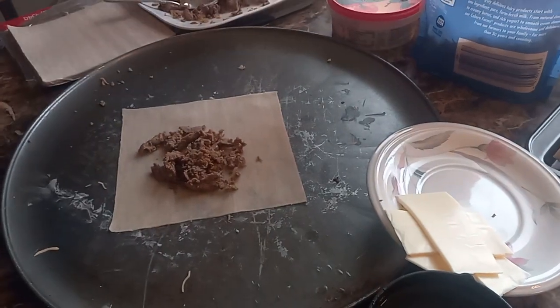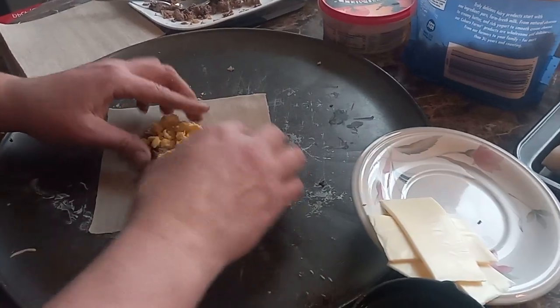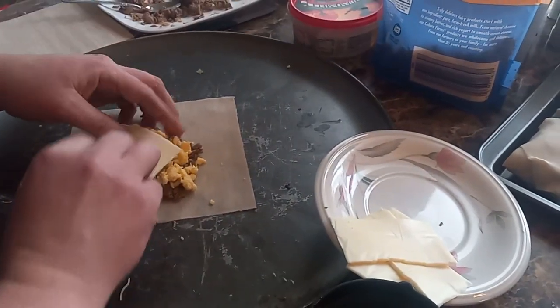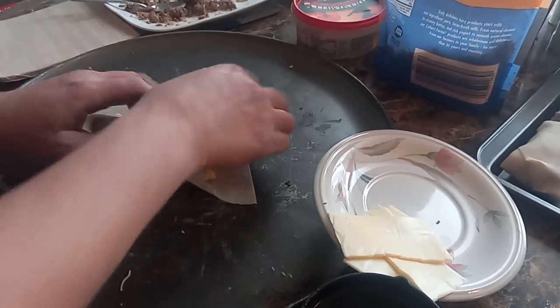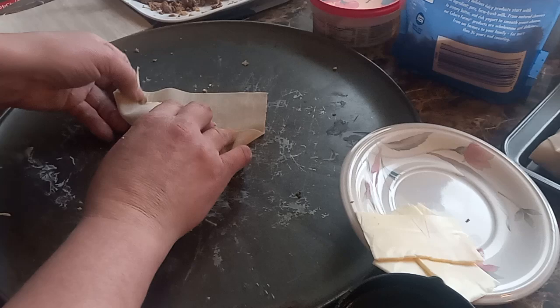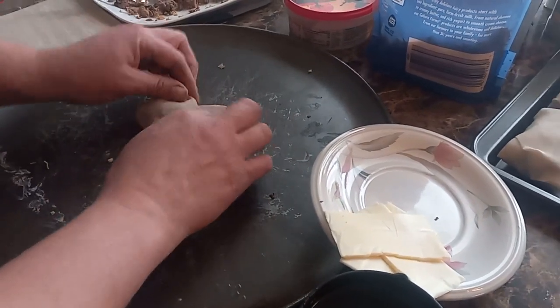A little egg, cheese, and meat. We're just trying all different types of egg rolls. Two of our kids don't like some stuff, so we just do egg and cheese. They like egg and cheese.